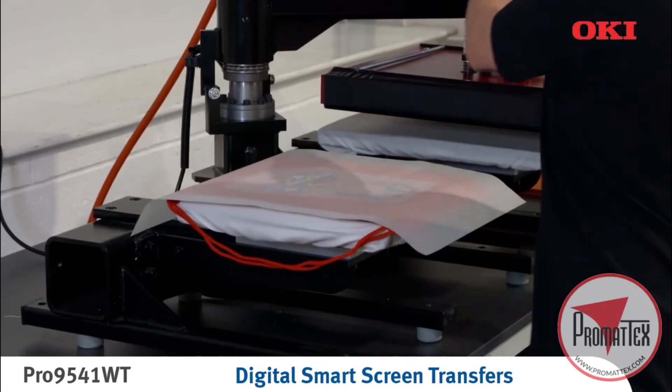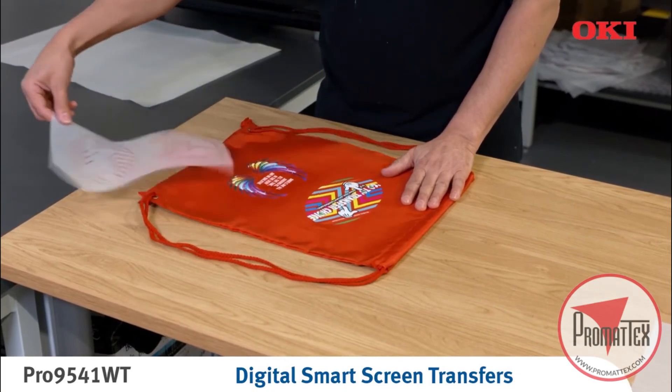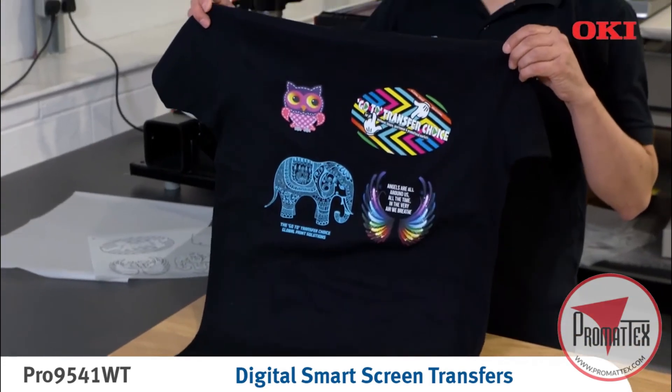The transfer artwork can now be applied via a heat press. Vibrant colors with a soft and stretchable feel and high durability — textile decoration without compromise.